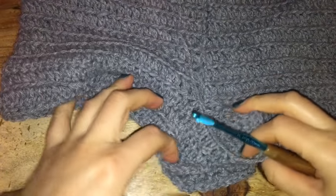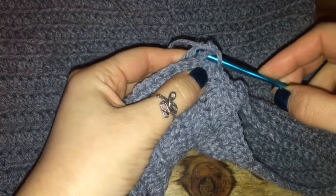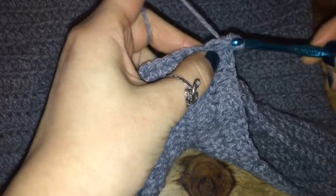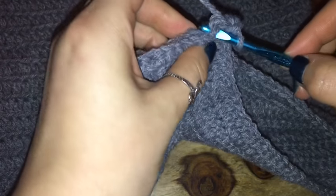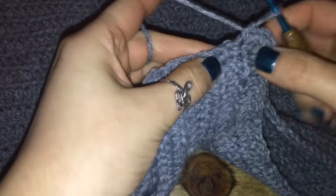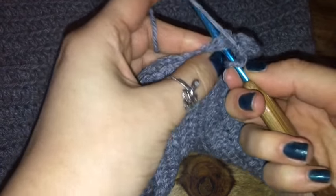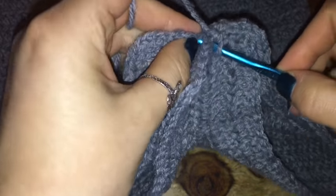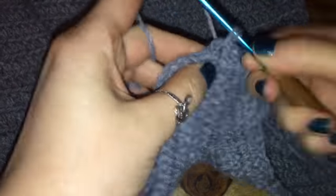Once I have the length I want for my leg hole openings, I'm going to connect the two bottom pieces together and single crochet them. If you'd like, flip the shorts inside out before connecting them so that the seam of the stitch is on the inside — you totally can. I'm just going to stitch them together on the outside since it'll be between my legs and no one's really going to see the seam line. But if you want your shorts to look perfect, flip them inside out and do the row of single crochet connection on the inside.